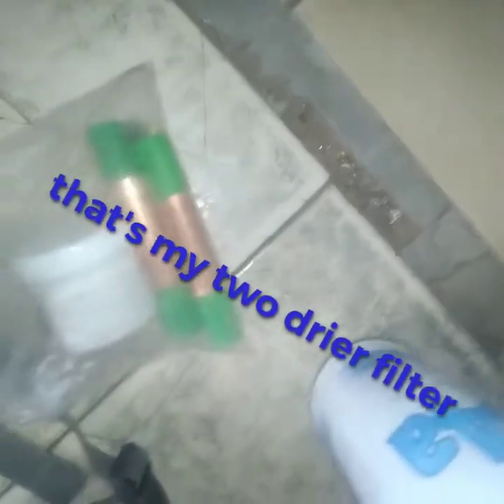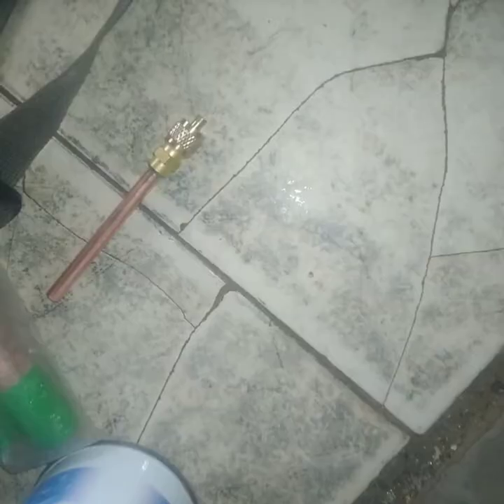Now I'm going to prepare my things so that I can start my job. As you can see, these are my gears — that is a filter, and this is the valve. Now this valve I'm going to put in storage.